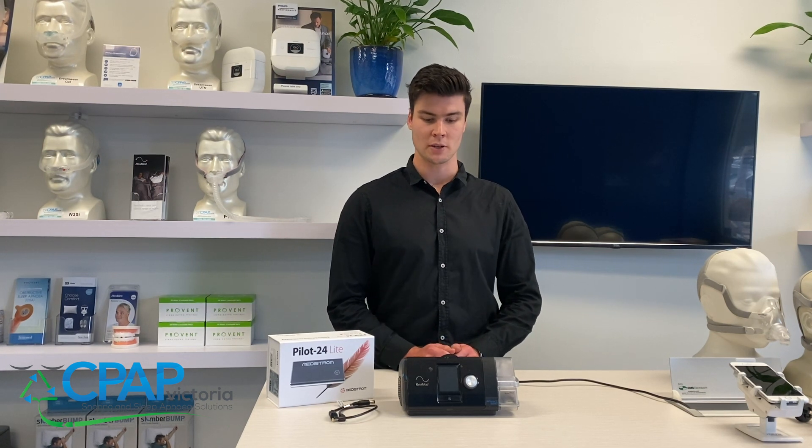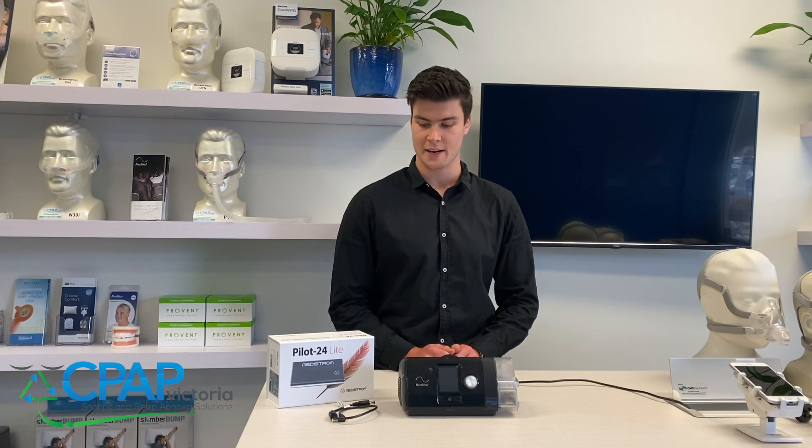Hi, my name is Eli and I'm going to be talking you through a tutorial of how to set up your Pilot 24 light battery with the ResMed S10.